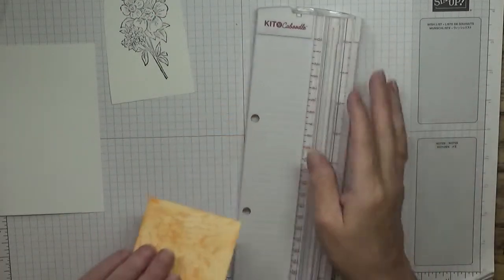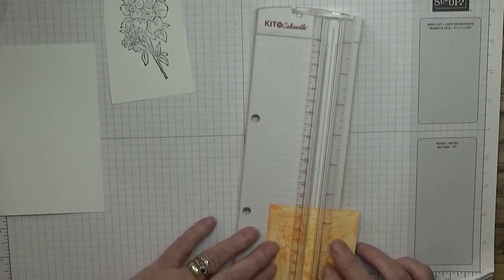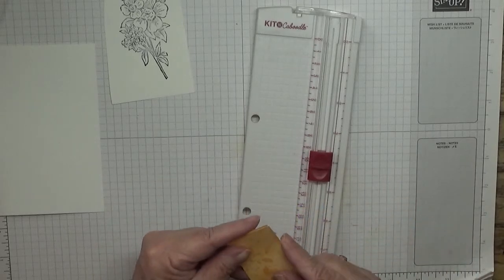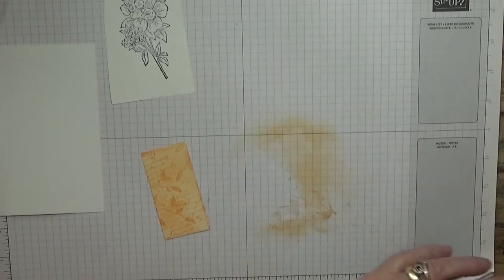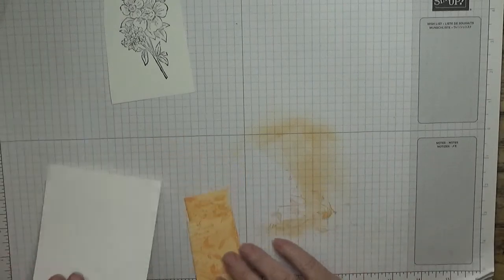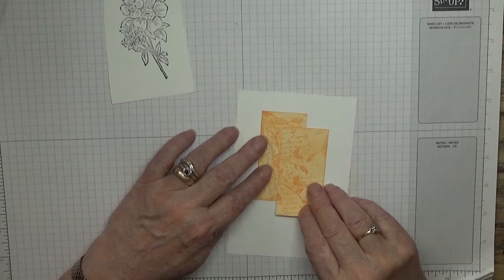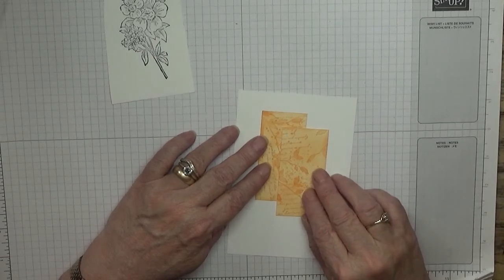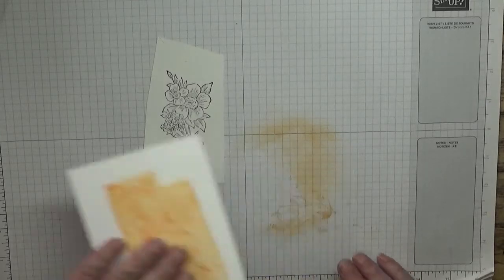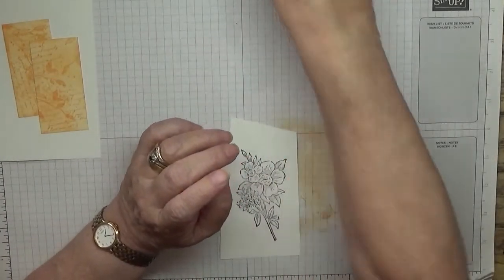Now I've got my trim and trimmed it in half - hopefully that's half, I'm a good guesser. That will sit on there like that, with this on top. I'll do that afterwards; let's colour this in.